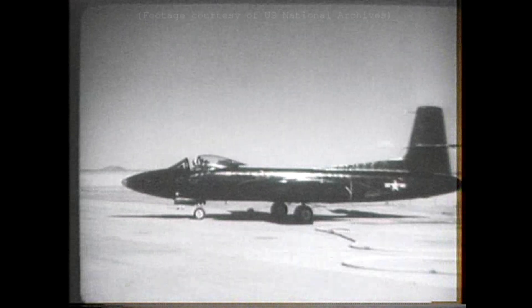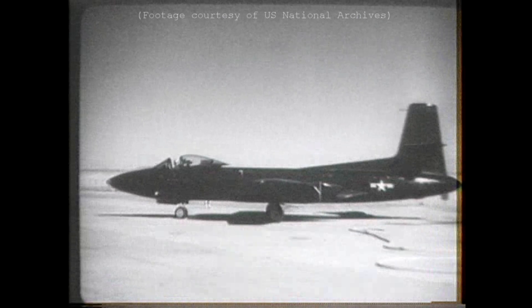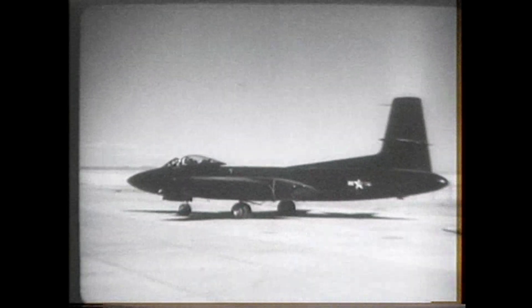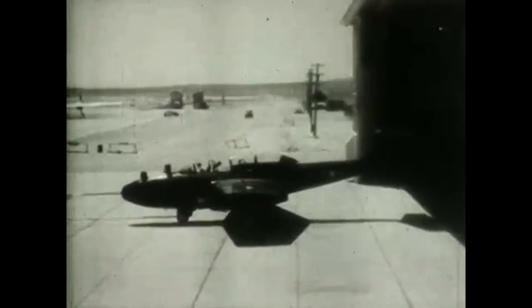The XP-87 seen here was a slightly larger, slightly heavier aircraft, with its two-man crew seated side-by-side. It was powered by two Westinghouse XJ-34 WE-7 turbojet engines mounted on the wings. In comparison, the Northrop design was slimmer, with swept wings, and had two Allison J-35 engines buried low in its fuselage to reduce drag. The N-24 was designated the XP-89 by the U.S. Army Air Force, and a full-scale model was ordered.